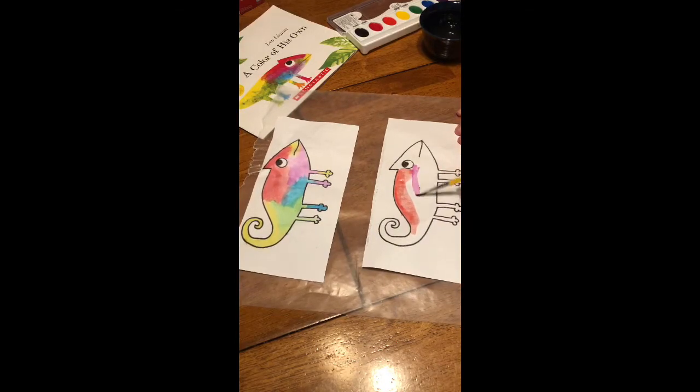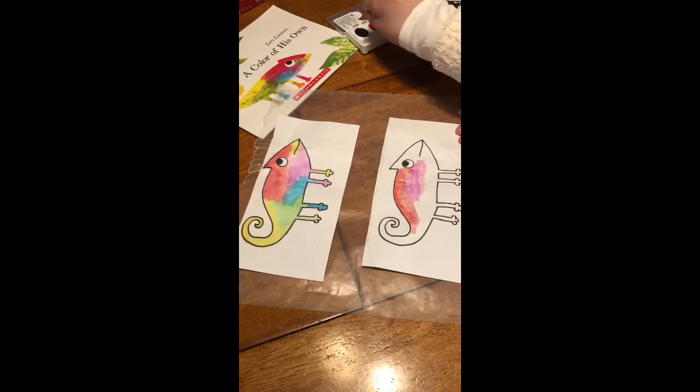You can make it any color you like. I'm just doing kind of like the front cover of the book where he's many colors, but you can either choose a color of your own or you can pick one from the book.